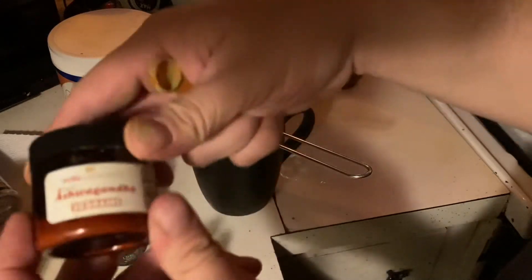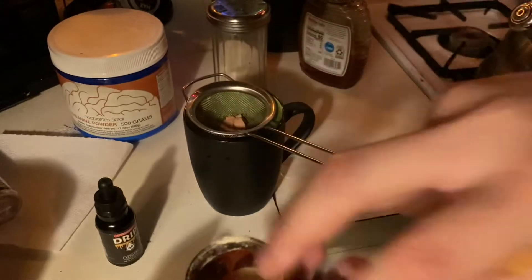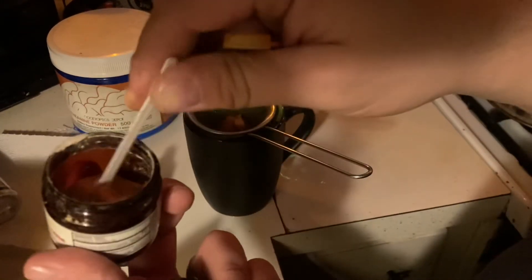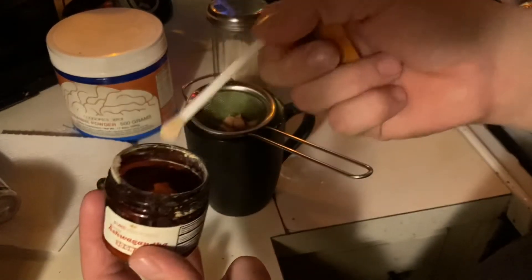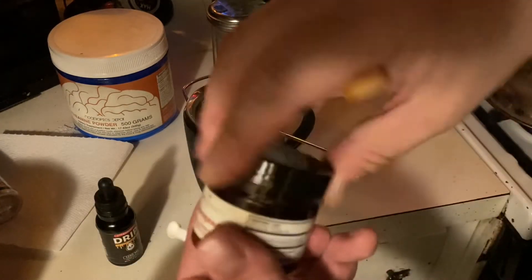And lastly, this pure natural dex ashwagandha. There's two scoops of this. Go ahead and mix that up.